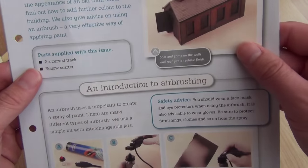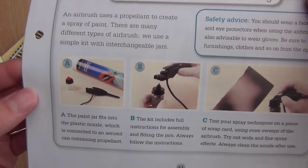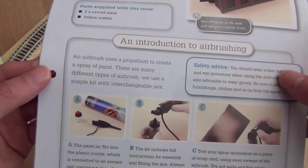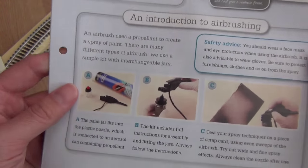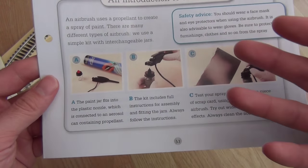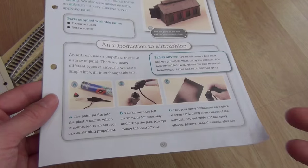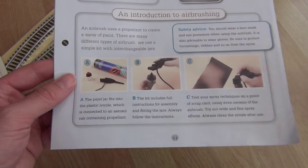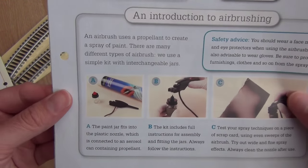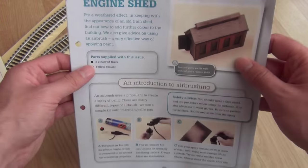They're a little bit lazy - they want us to go out and find out what we think the weathering should be like, and they want us to buy an airbrush. Now I know that airbrushes are really, really good and the effects you can achieve with them are fantastic, but they're not cheap, especially if you want a compressor-powered one. Although you can buy canisters of air as a more economical way of doing it - not as expensive as buying an actual compressor, but better than just using your breath.